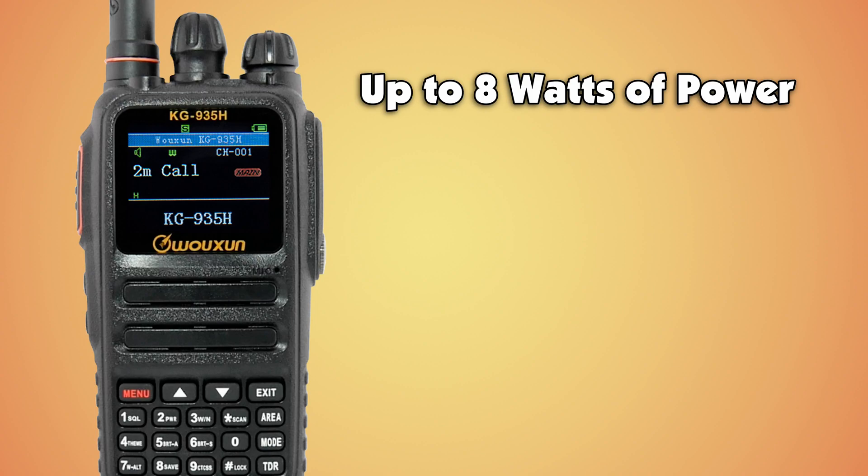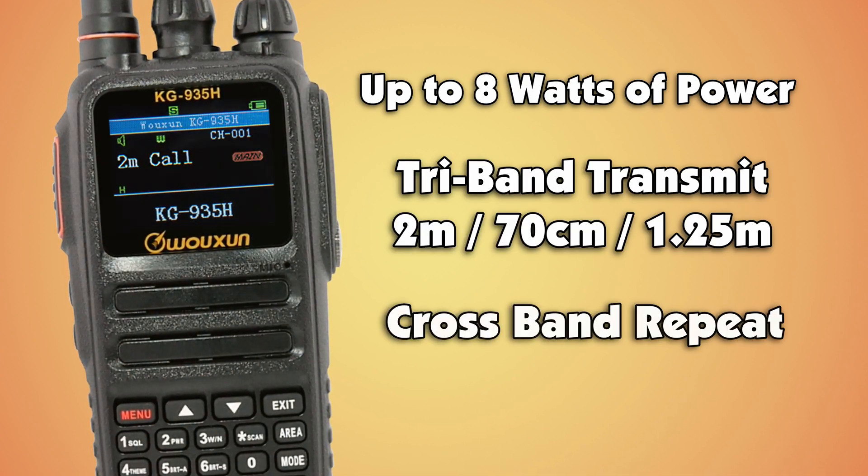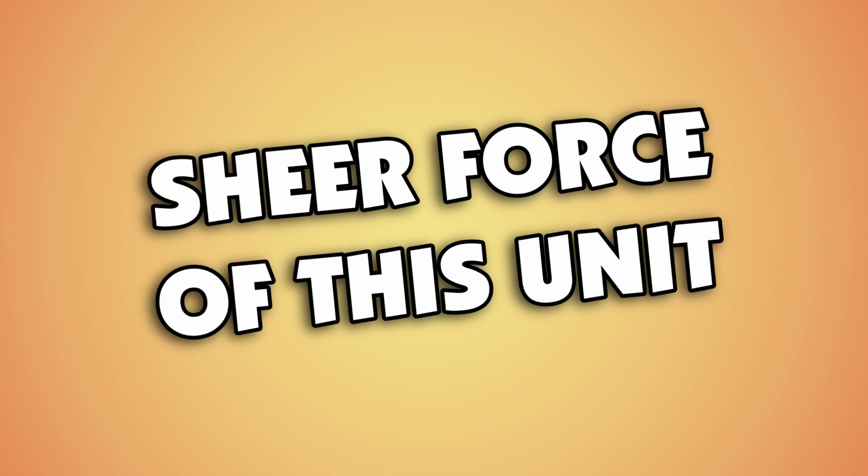Add up to 8 watts of power with tri-band transmit and cross-band repeat on the ham bands. You won't be disappointed by the sheer force of this unit.